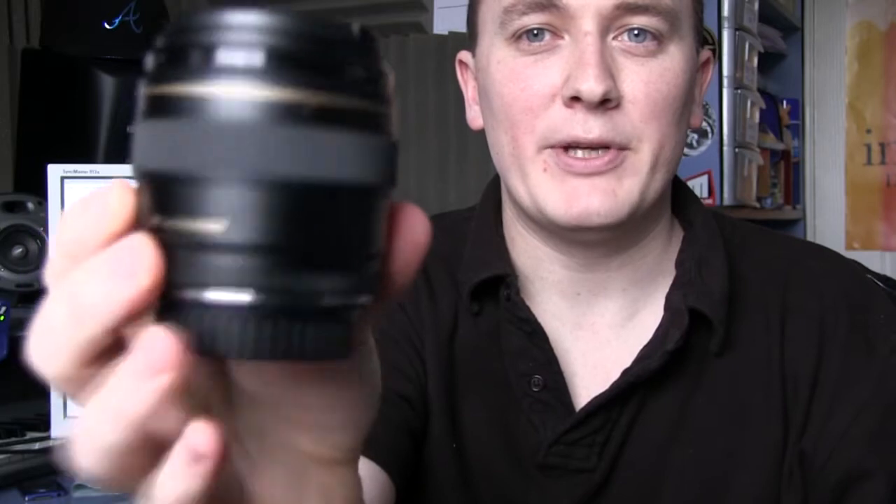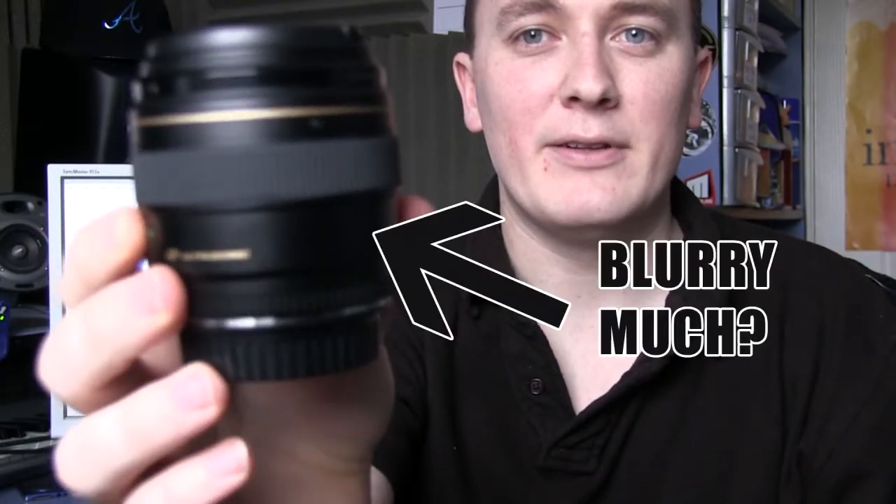Hello and welcome to another review by World of YPod. Today we're going to be looking at another lens in our collection that we use for photography and video, and that lens is the Canon 85mm f/1.8 EF lens.